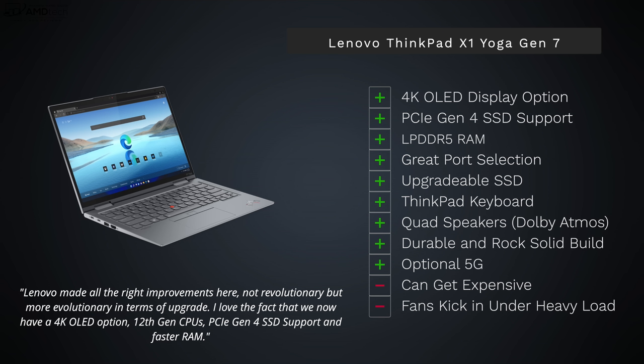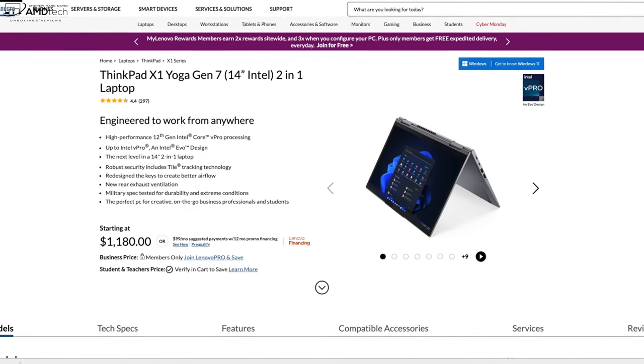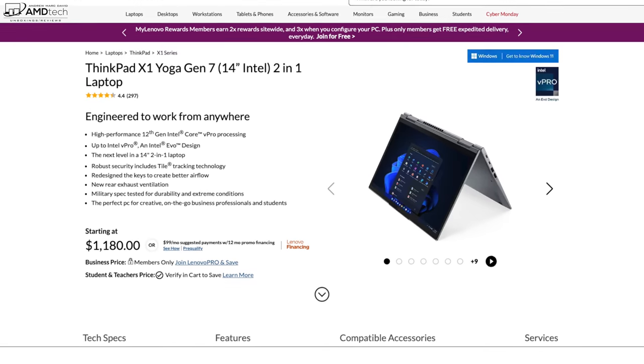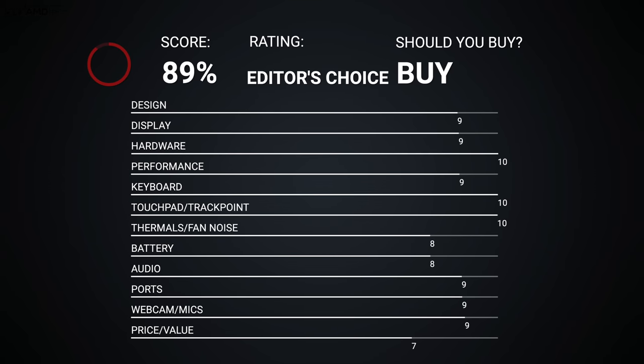On the negative side, it can get expensive — though Lenovo has slashed the price significantly since launch, and further discounts may be available. Fans do kick in under heavy load, though they stay under 39 decibels. You will notice some thermal throttling due to the thin and light chassis. Overall takeaway: Lenovo has done a rock solid job with the ThinkPad X1 Yoga Gen 7 — a solid business convertible worth considering.